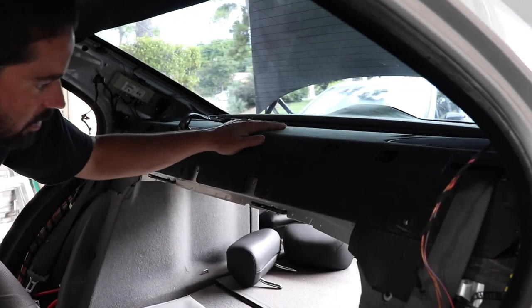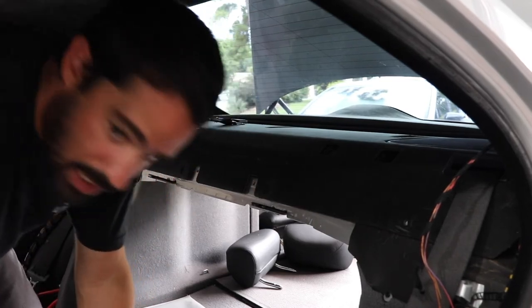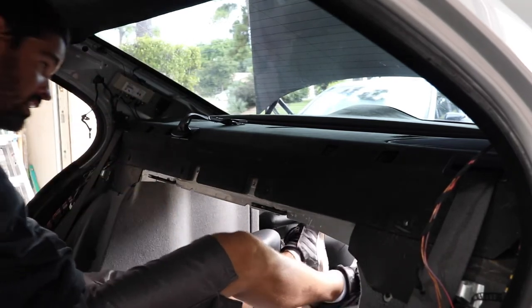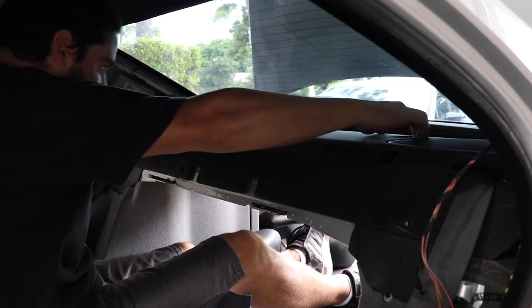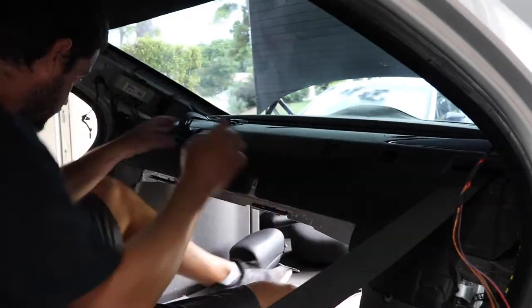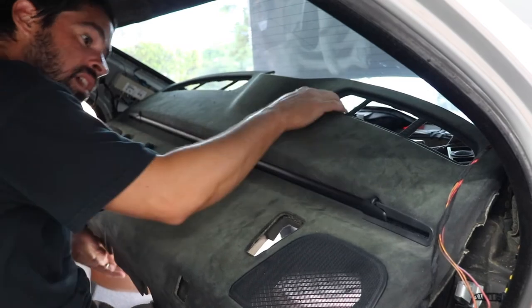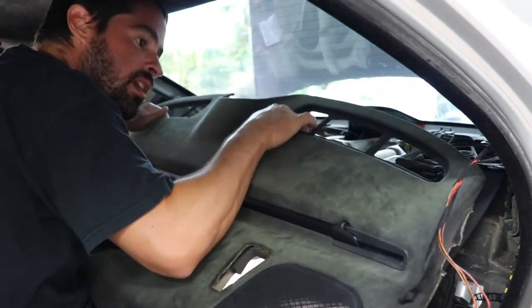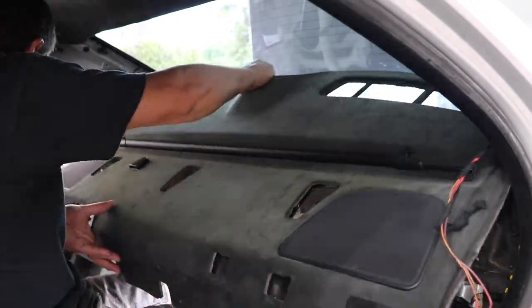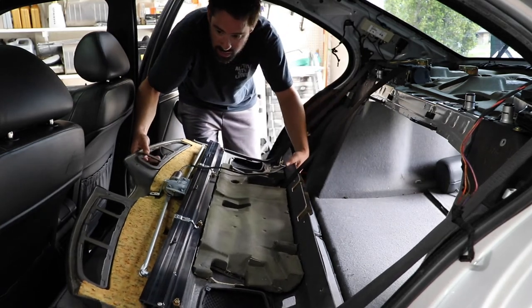We should be ready to pull the rear deck out finally. We're going to use the holes where the child restraints were to help us pull it out. We'll sit on top of the back seats, grab it, and pull up and towards us. I'm going to pull the seat belts forward a little bit — there we go. Be careful to make sure there are no wires attached or anything like that.